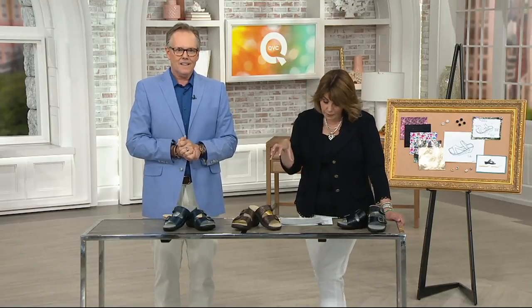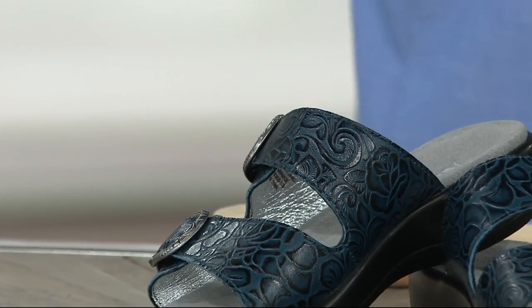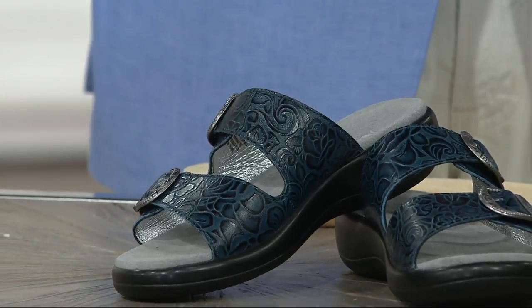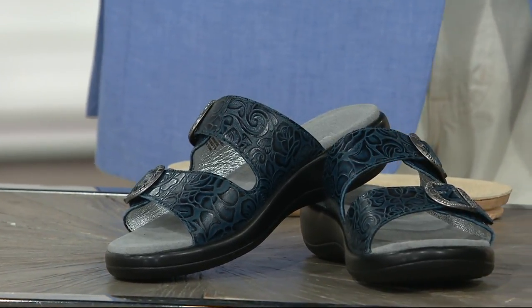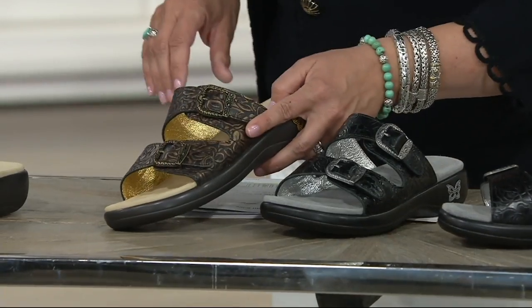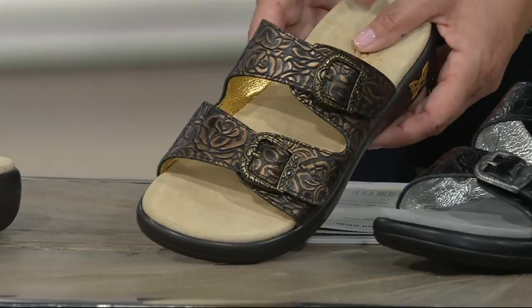This style we're talking about now is called the Jade. It's a two-buckle style slide and it's item 290122. You're going to see a lot of that textured tooled leather look here again. Same kind of pattern we saw before. Cowgirl Tar — that's your black. Cowgirl Glam, which is like a bronze with a little bit of that gold. It's in that brown neutral family but it's the glam.